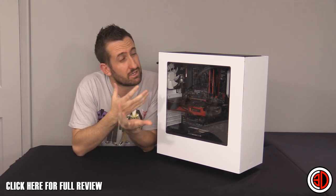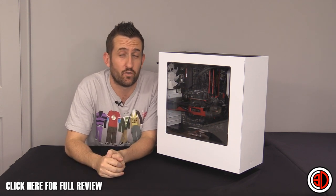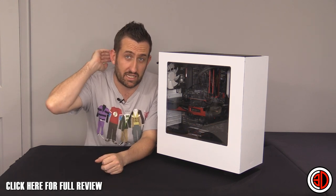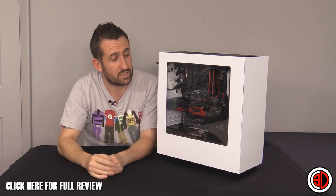This is like the baby brother, aesthetically at least, to the H440 — which is the only case I've ever given the white gold award to, our very highest, absolute pristine award.